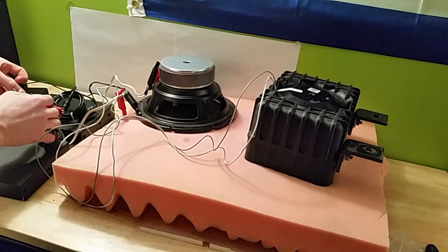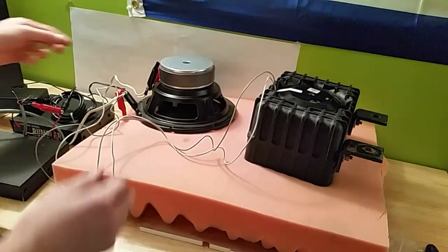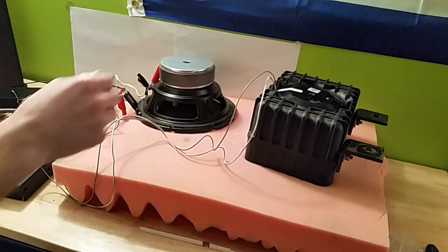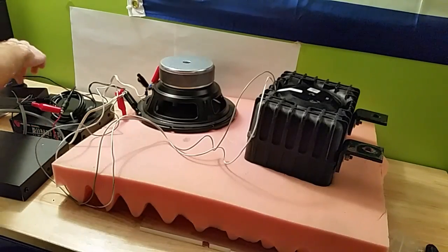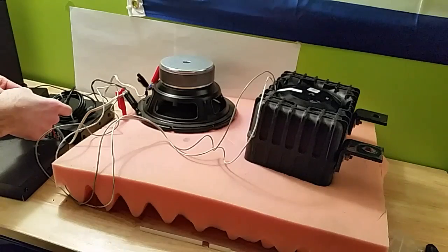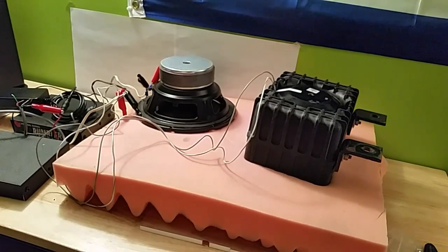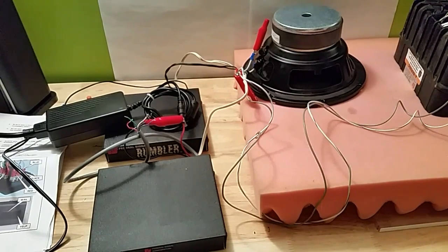I don't have any switches so I'm just going to touch the wire to demonstrate. Now I'll disconnect the Rumbler so you can hear what it would normally sound like. I'm going to try and move the camera back to see if we get a different sound — I'll leave it in the room next door.